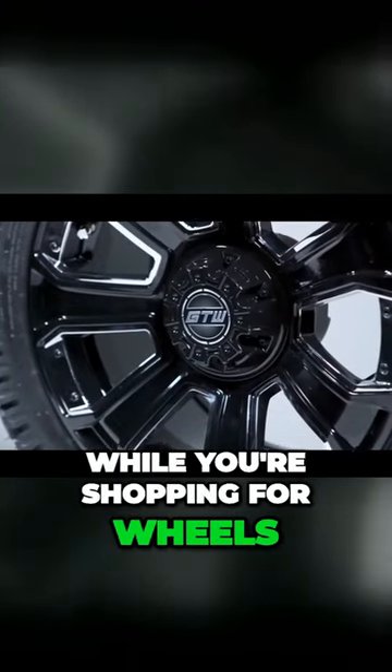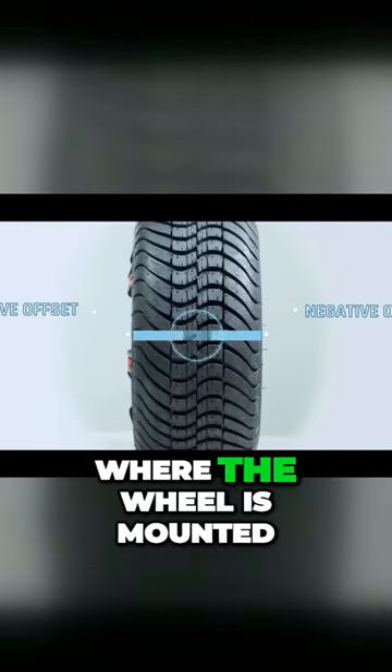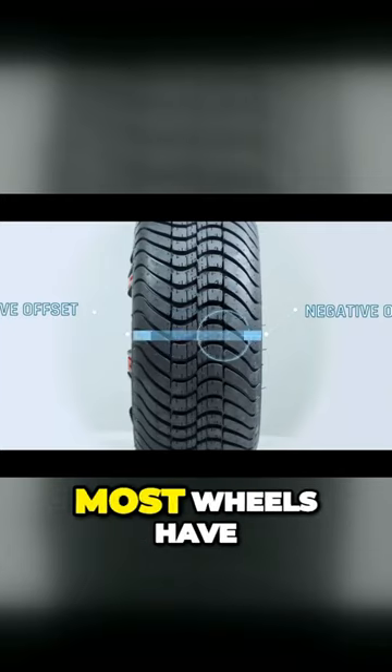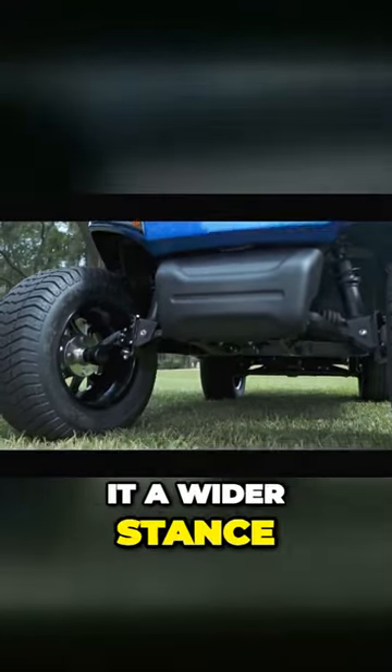While you're shopping for wheels, you may notice that they all come with an offset. What the offset describes is where the wheel is mounted in relation to the center of the wheel. Most wheels have a negative offset, which means that the wheel mounts closer to the cart but gives it a wider stance.